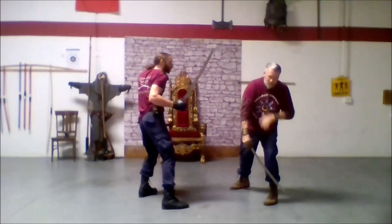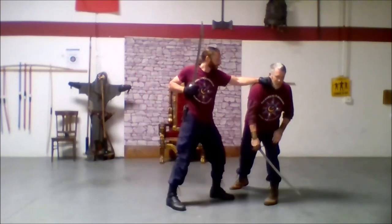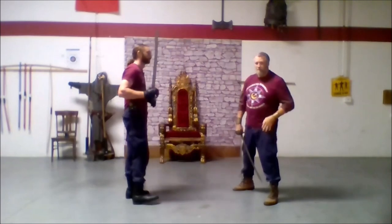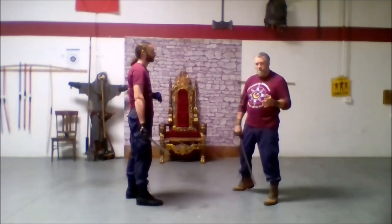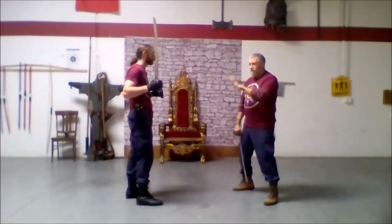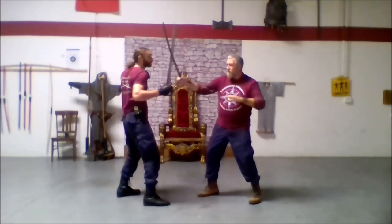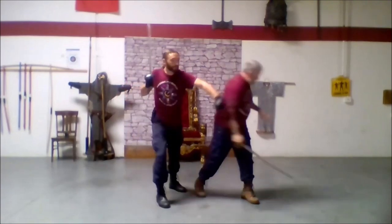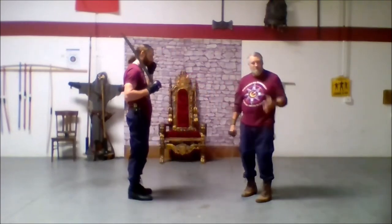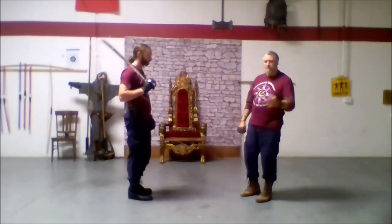That gives him my jaw for a punch. This is important — he could hit me with his sword, but he's not going to. Why? My sword is still moving. So he's using the momentum of his sword, pulling his body back to just line that in. That can be a punch, that could be a knife, it could be a tomahawk — it's your choice.